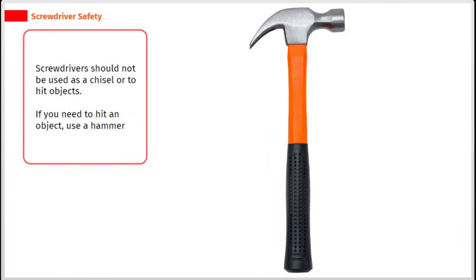Screwdrivers should not be used as a chisel or to hit objects. If you need to hit an object, use a hammer.